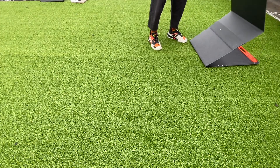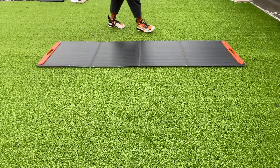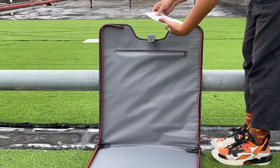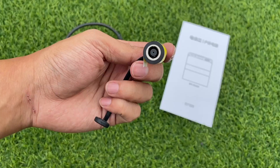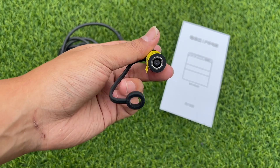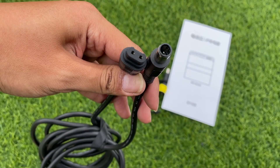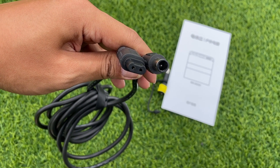It can be folded into four different parts to save space, so we need to unfold it first. There is a pocket on the side of the carrying bag where the accessories are placed. It contains the manual, power cord, and an adapter. This adapter is designed for connecting to a high-power power station, and the ordinary power station can be directly connected through the power cord. The circular connector inserts into the power station, and the flat connector connects to the solar panel.